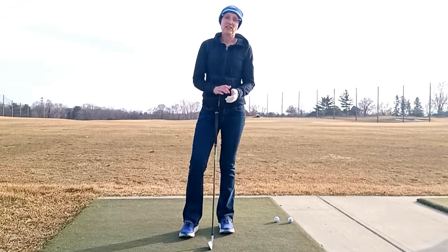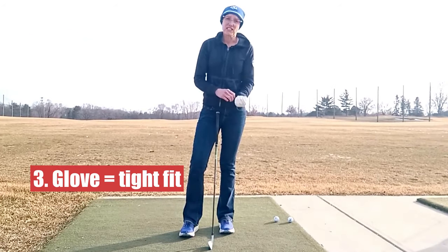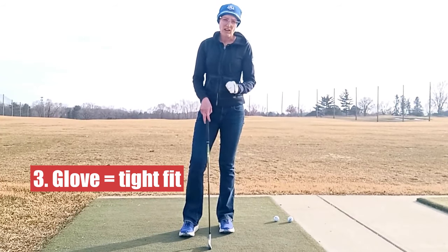Now if you do wear a glove, the glove needs to be really, really snug. It should feel like a second skin the first time you put it on, and it should feel just a little bit too tight so that when you clench your fist you can really feel it stretching a bit.